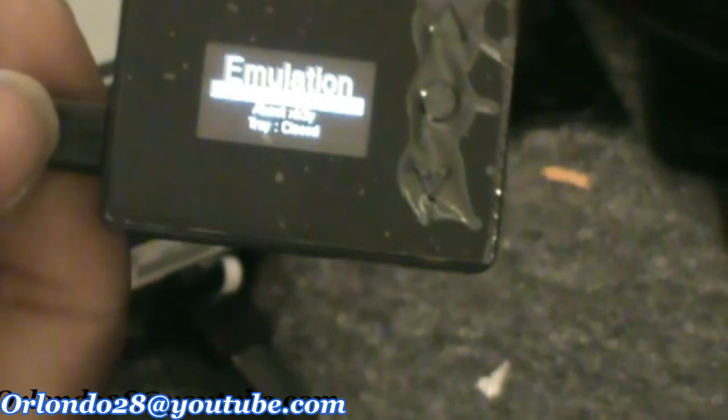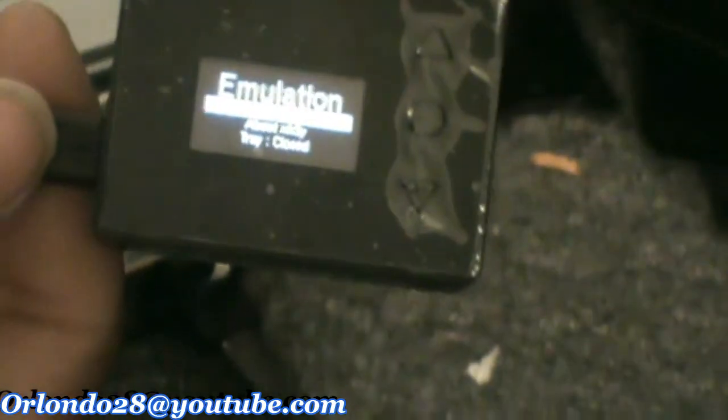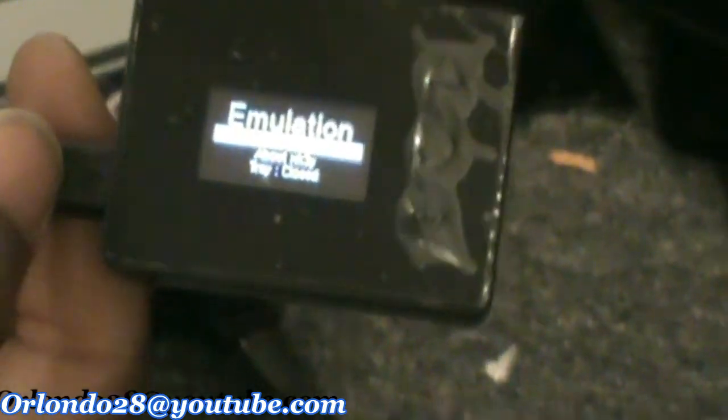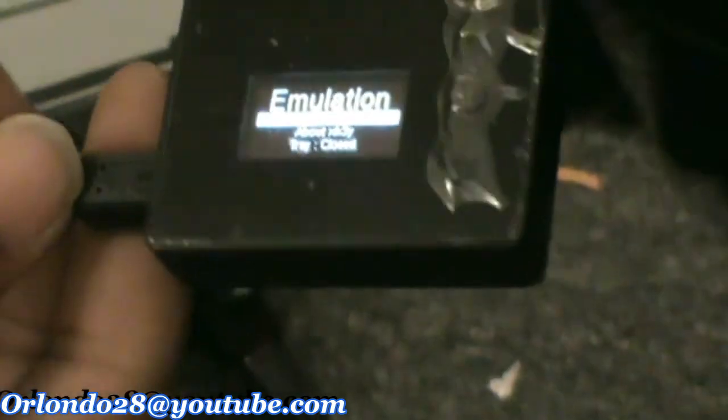It's going to tell you to reset the Xbox. Once you're ready to reset it, just reset it, close it off, and then put your case back on and you're good to go. Next I will show you how to set up your hard drive to have games on there.